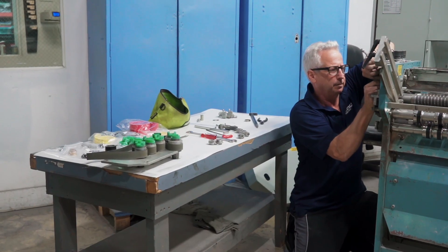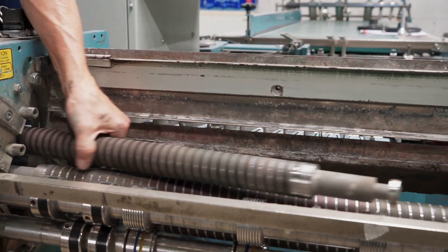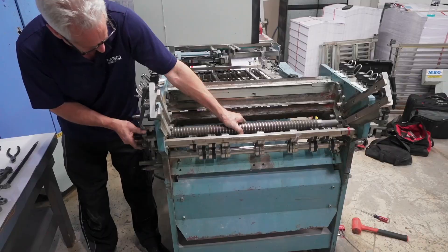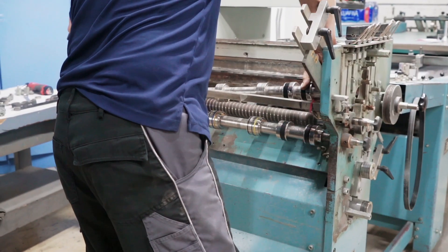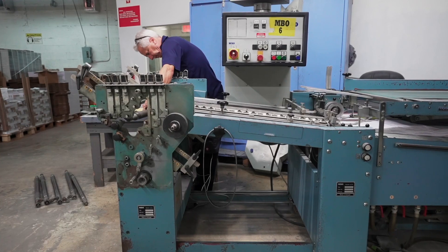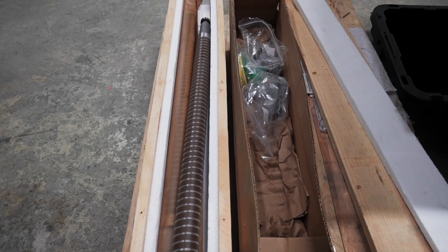It's also a good idea with the older machines to have us come out, especially if you have a new operator that's running the rollers too tight. We could save you some money there by showing them how to properly set the rollers.